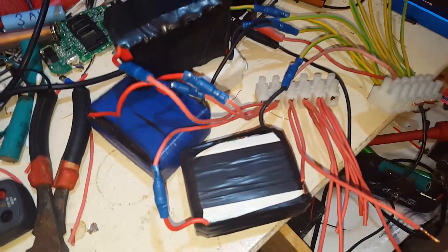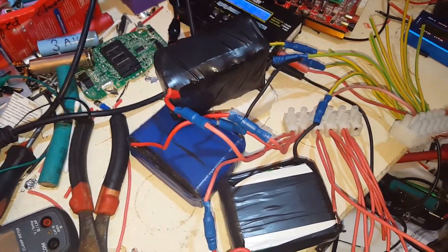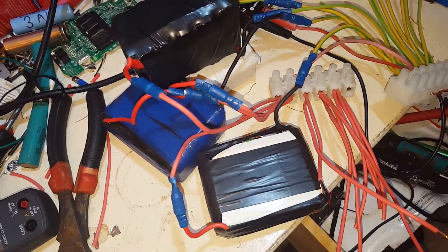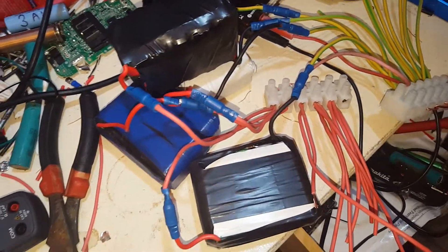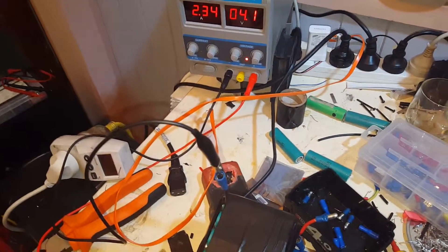I'll get some more bullet connectors tomorrow. At the moment I'm charging four of them at a time, which is still roughly 84 amp-hours — so it keeps it busy for more than long enough. I'll just get one happening on the power supply at the same time, so I'm doing five at a time. By tomorrow morning they should be charged.